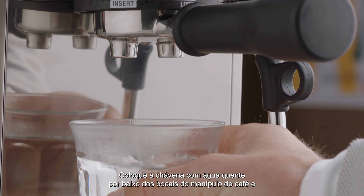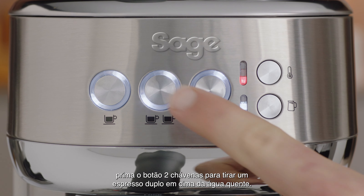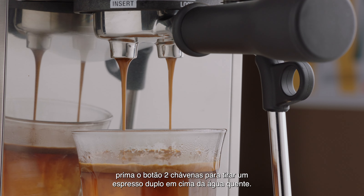Place your cup filled with hot water under the spouts of the portafilter. Then press the 2-cup button to float a double espresso on the top of the hot water.